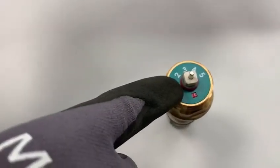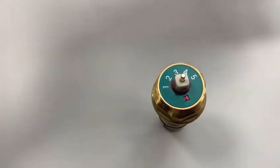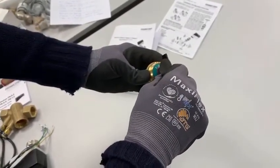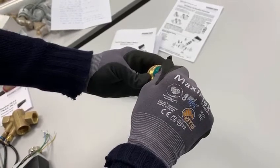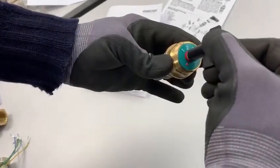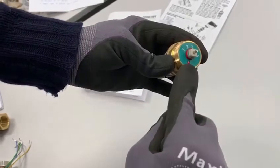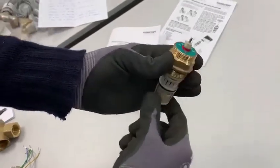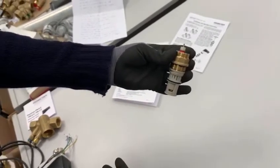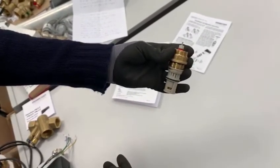Using the flow setting key, dial down to setting 1.0 — this is on the dial of the cartridge and the point figure is shown in the small window. A resistance is felt at the lowest setting; do not dial past this or damage may be caused to the cartridge. Then dial up to the required setting — for example, 2.6. The cartridge is now set and ready to be installed.